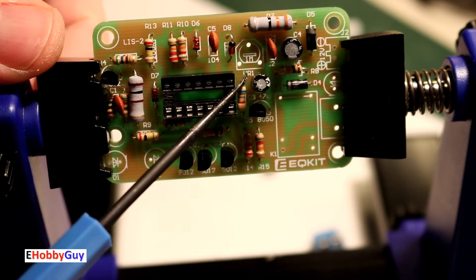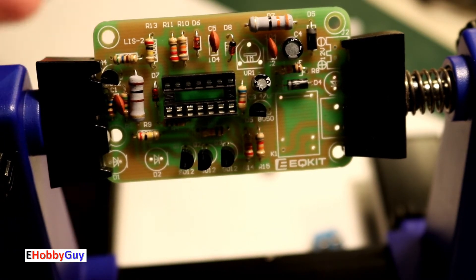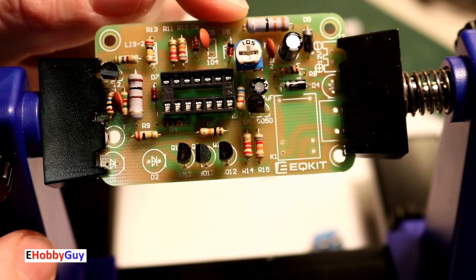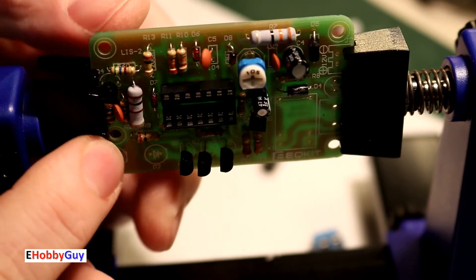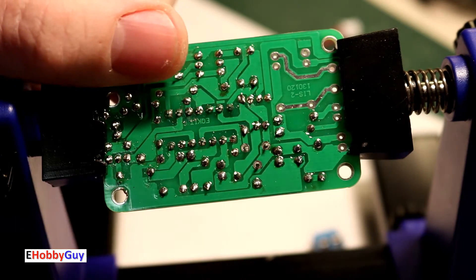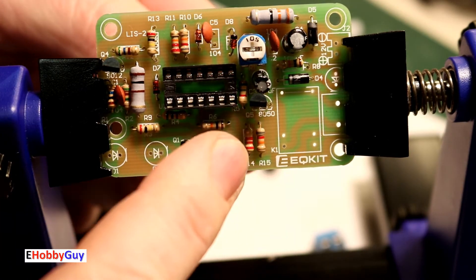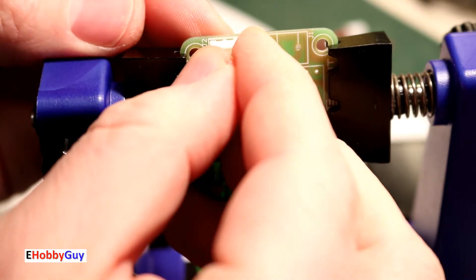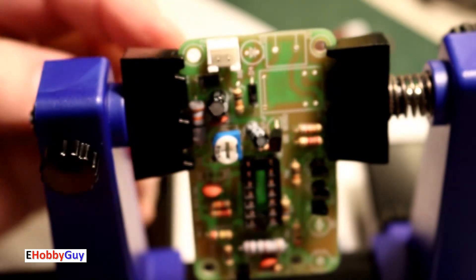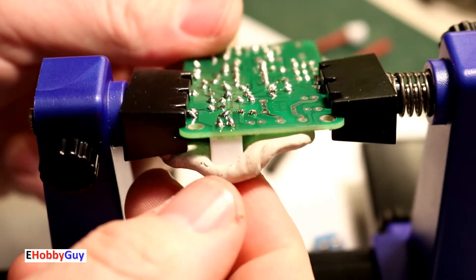Here's the trim pot — labeled VR1, variable resistor 1 — with three pins, going right here on the board. It popped in really nicely with a stand-off indentation. Let's get it soldered. Next is the two-pin JST connector; it has short pins so I'll glob solder right on top to hold it in place.